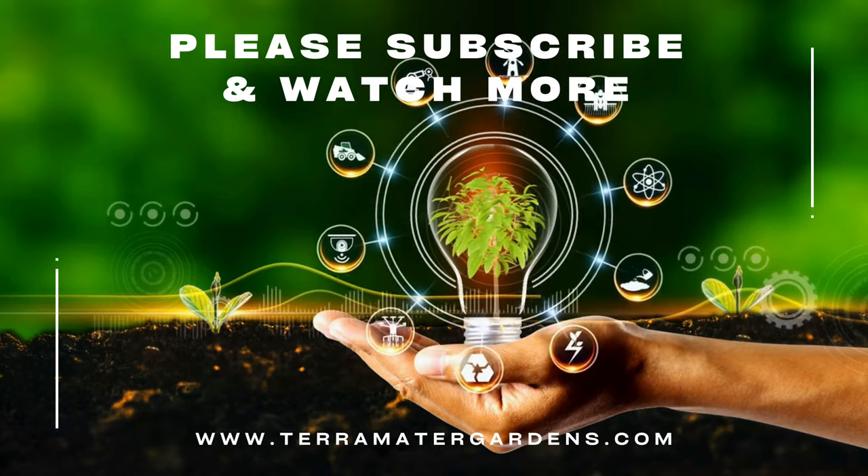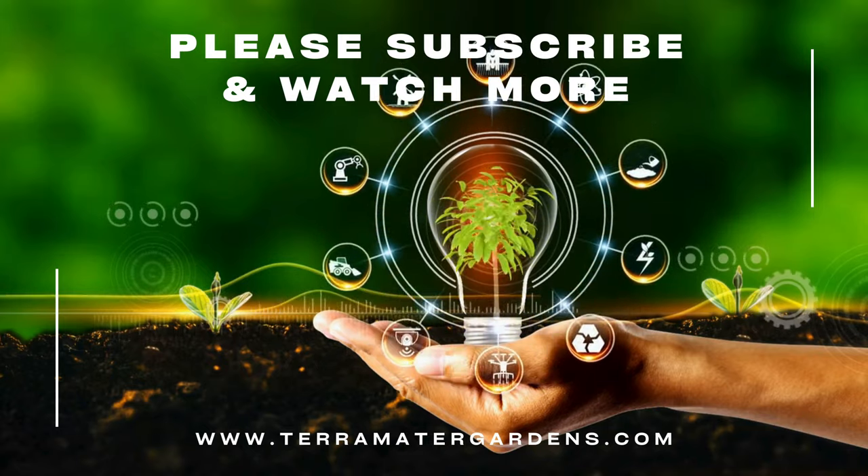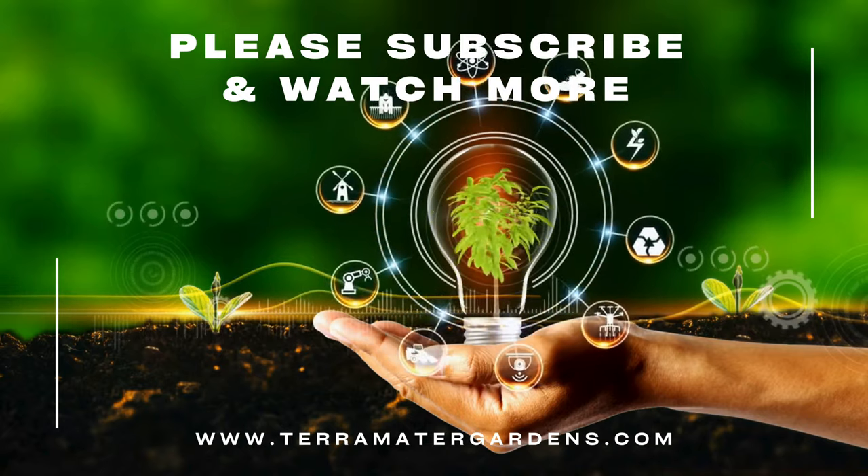That's it for today's plant profile. Don't forget to like, comment, and subscribe for more. Happy Gardening! Stay tuned!